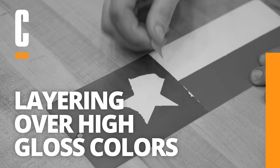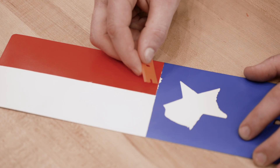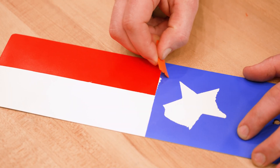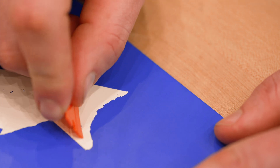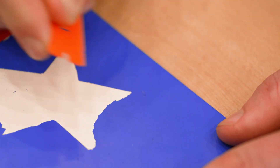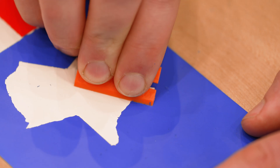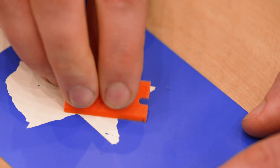Layering over high-gloss colors. The second cause of intercoat delamination is layering over high-gloss coating. The composition that creates that smooth surface can prevent the chemical adhesion from taking place. When layering, it's best to choose a base coating with a low gloss rating. However, if a glossy coating is required, you can etch blast at 5–10 PSI to create a mechanical adhesion on that base coat.